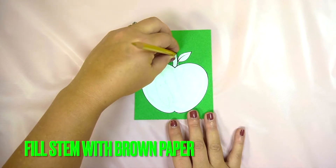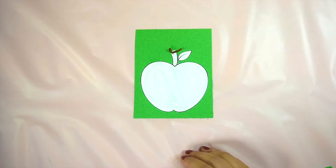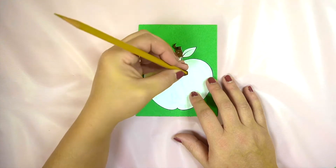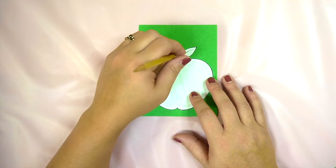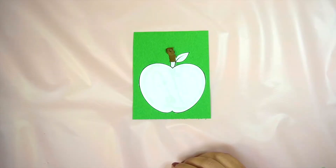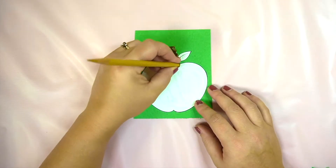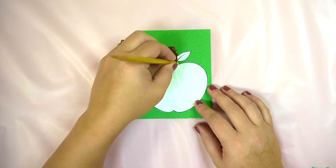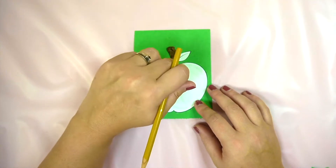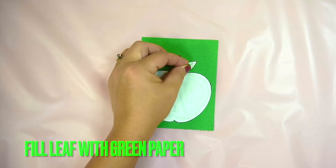Let's grab a pencil so we can start attaching the brown tissue paper on the stem. Once the stem is done, grab the green to fill in the leaf.